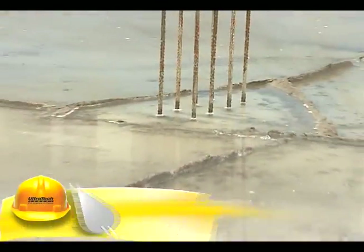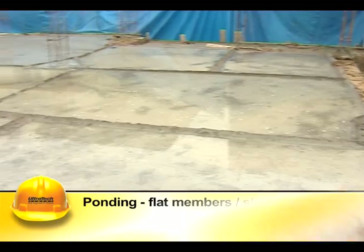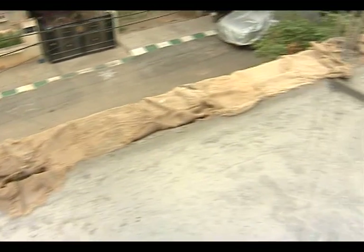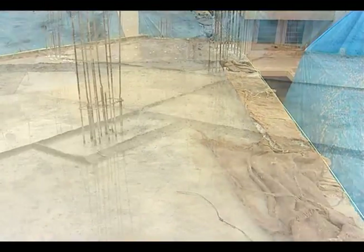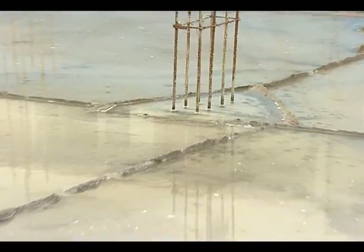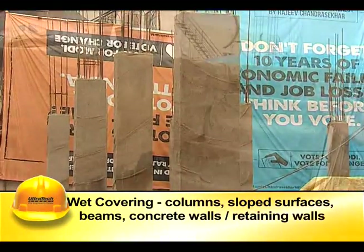Ponding is used for flat members like slabs. It is done by impounding the water to a depth of around 50 millimeters. The slab is divided by constructing small bunds with lean mortar or mud. Bunds are filled with water, and ponds are replenished with water at frequent intervals.